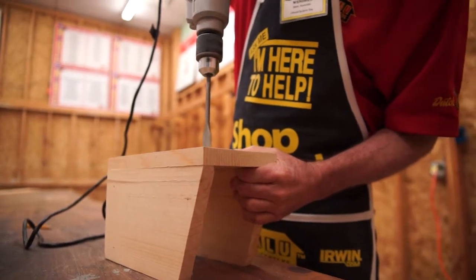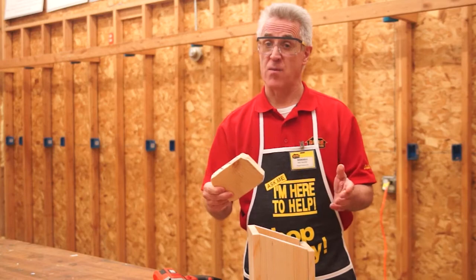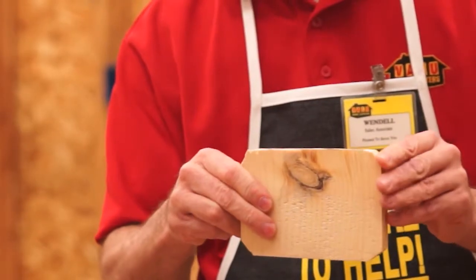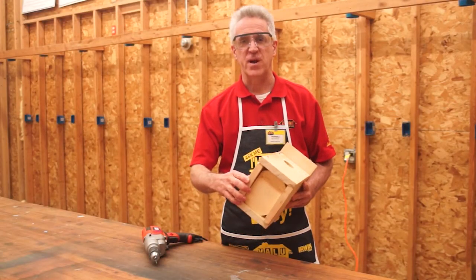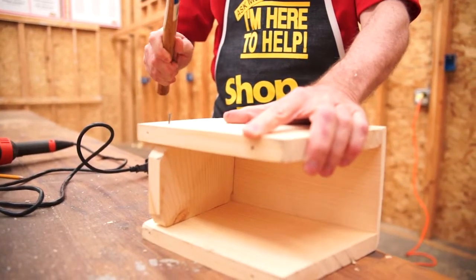Now, using the appropriate size bit according to the size of bird you'd like to attract, drill a hole in the front of the birdhouse. Since it will probably rain at least once or twice during the year, cut a little bit off of each corner of the floor to allow for drainage. You want to recess the floor a little bit up from the bottom of the house.